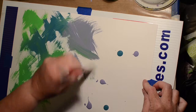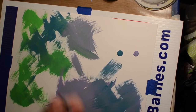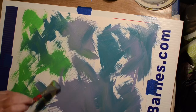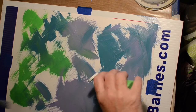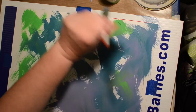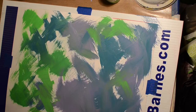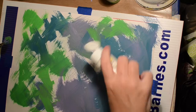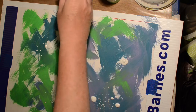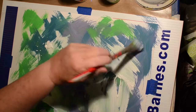The colors I'm using are Delta Ceramcoat Lime Green and Craftsmart Lavender, and the other one I've got on there is the Tuscan Teal by Apple Barrel. I just filled up a lot of the space with the colors trying not to make mud, and then I decided to add a little bit of white — that's by Apple Barrel — just to get some lighter shades going.